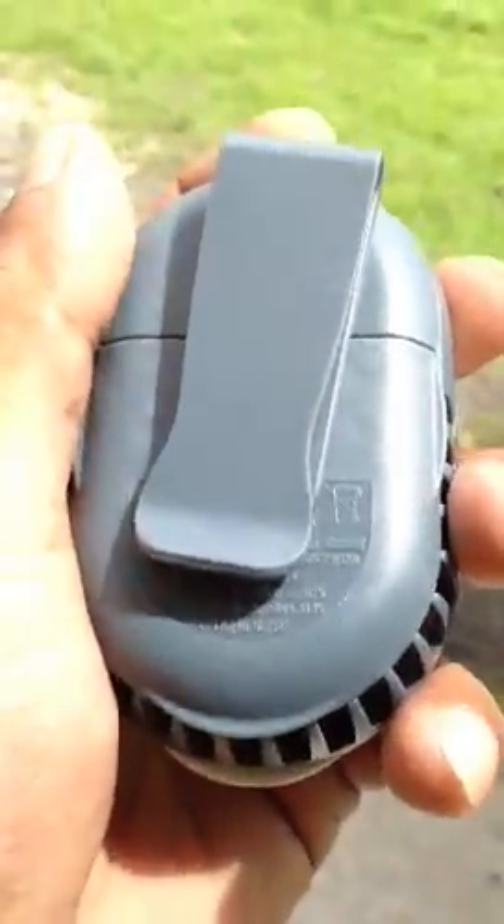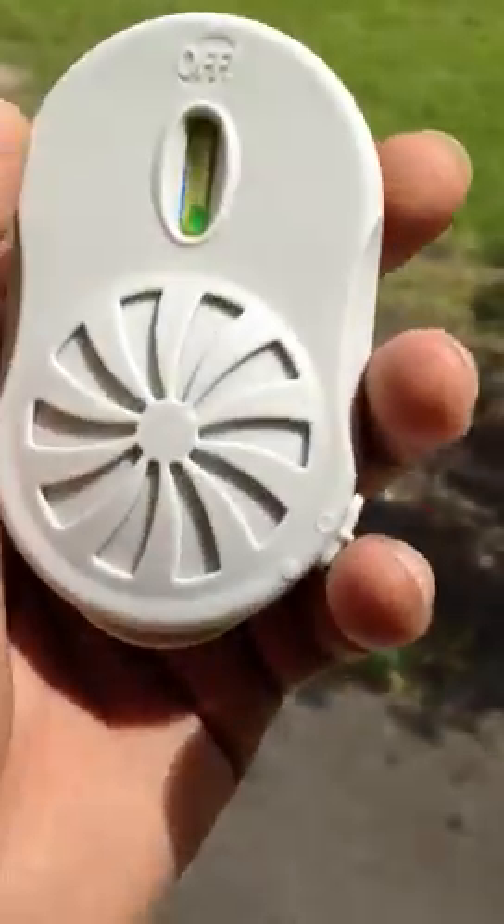OFF Clip On — good stuff, I recommend it. Two thumbs up, peace.